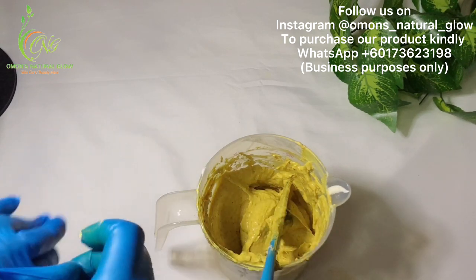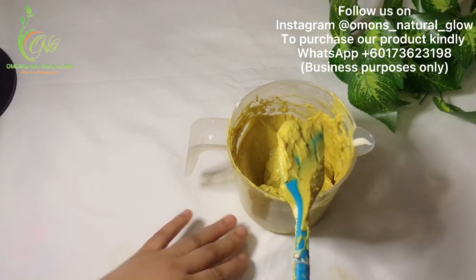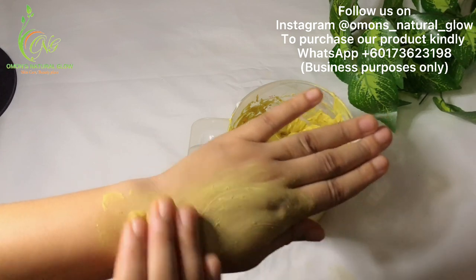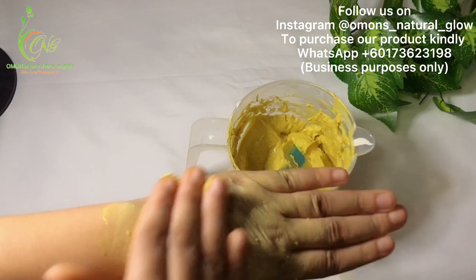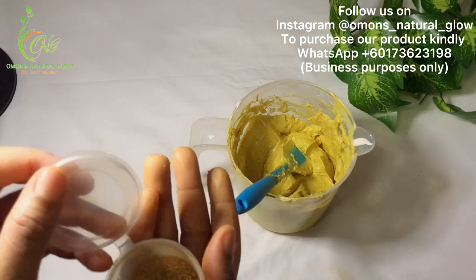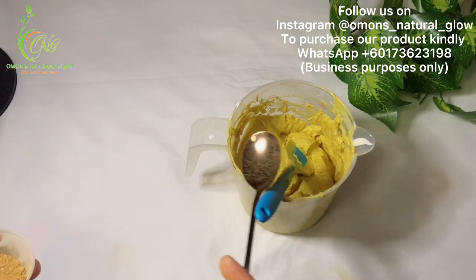Now I'm going to show you how it looks like. This is it. You massage it all over your face. As for the fenugreek seed, if you notice it's not much inside, you can decide to add an extra one tablespoon. You can decide to add just one tablespoon more.